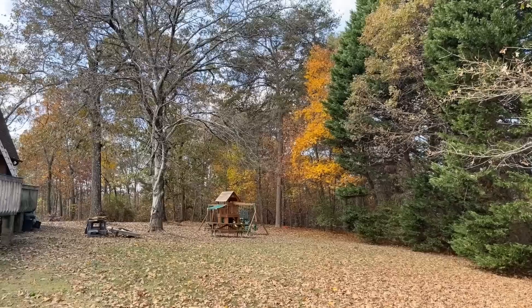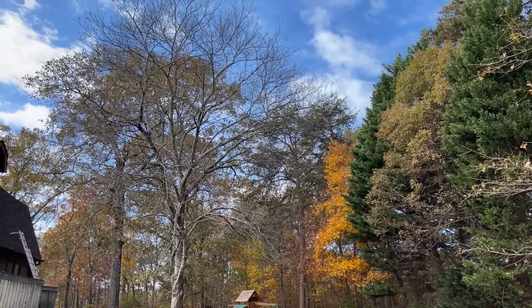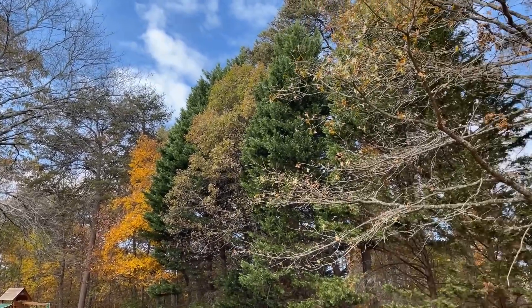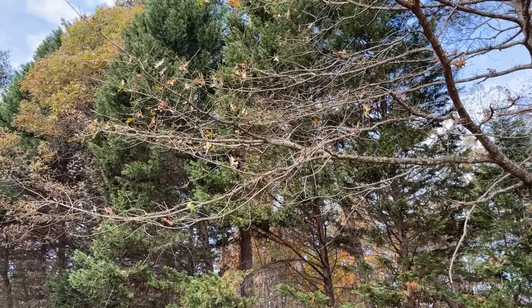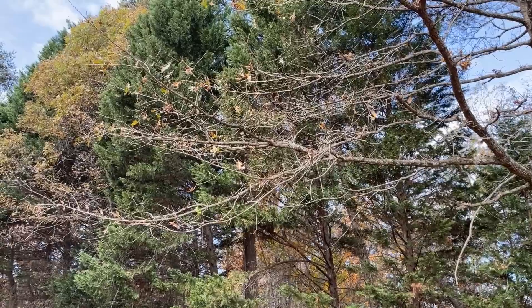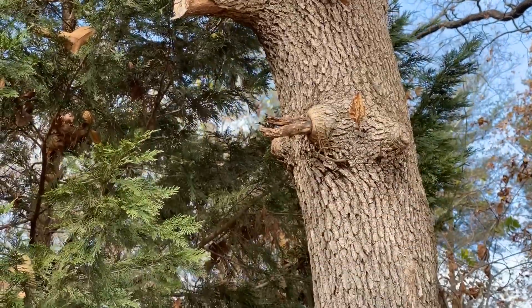I thought I'd film my introduction outside today — hopefully you can hear me, it's a little bit windy. Our autumn is quickly drawing to a close, at least as far as the leaves are concerned. There's still a few on the trees but the wind is quickly taking care of that. Artistically I love this time of year because it renews my passion and interest in tree limbs, tree branches — and it's not just entire trees, it's details.